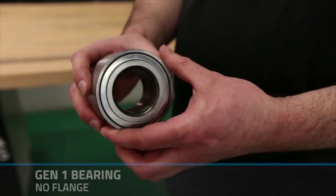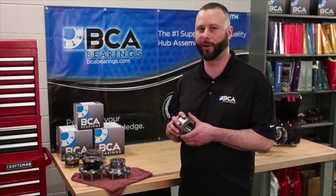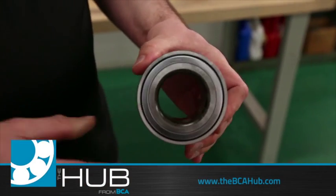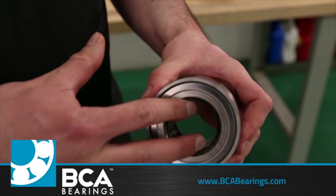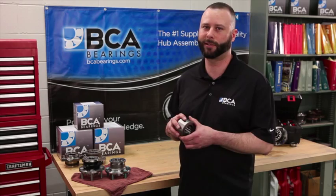A Gen 1 wheel bearing has no flanges on the bearing. However, it can be used in both driven and non-driven applications. For a driven application, this bearing would be installed to the knuckle, have a hub spindle installed to the bearing, and then be held together with the use of an axle and an axle nut.